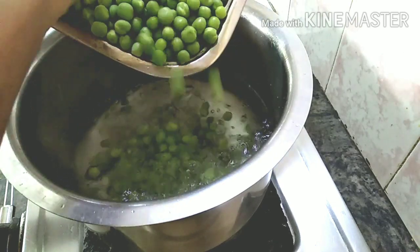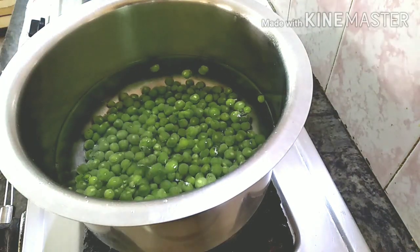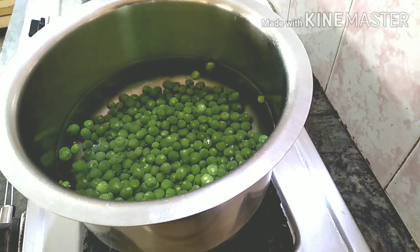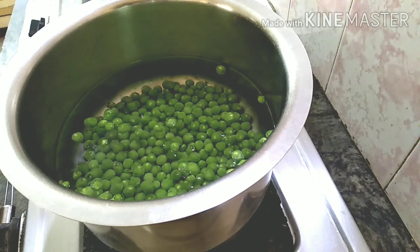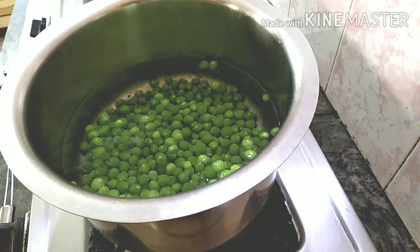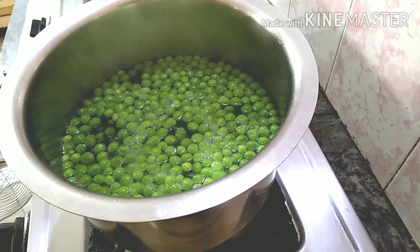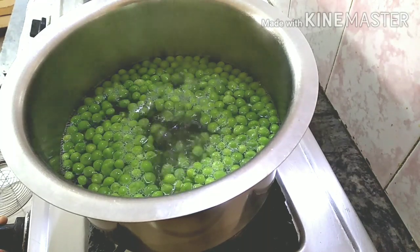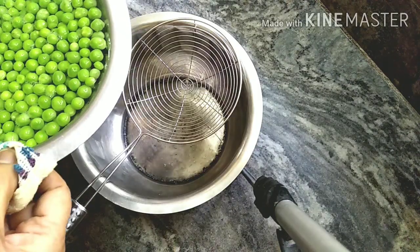After blending the water, add a little bit of water on a dry flame for 2-3 minutes. Turn the stove off — we are taking it off the stove, then put it back on. Weigh it with hot water.